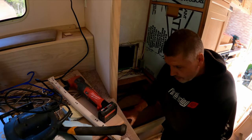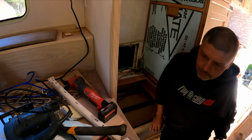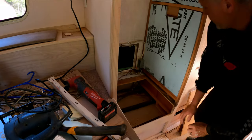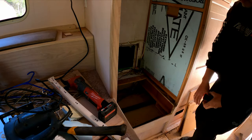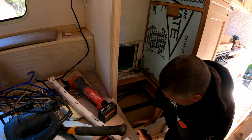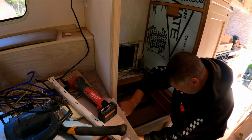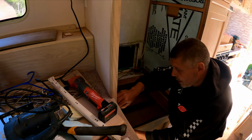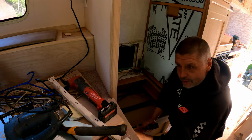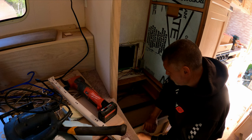I have my opening opened up now. I opened up another four and a quarter inches, and I already had three, so we're at seven and a quarter inches now. We're gonna have quite the drawer, and we should be able to clear everything - no problem, all kinds of room.